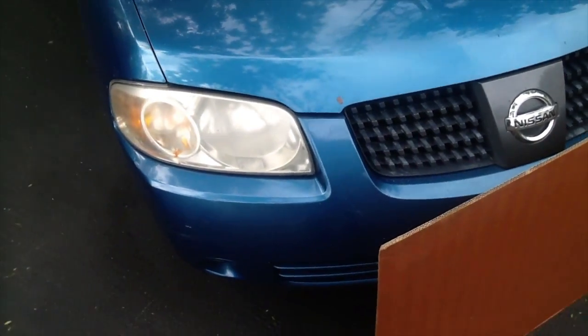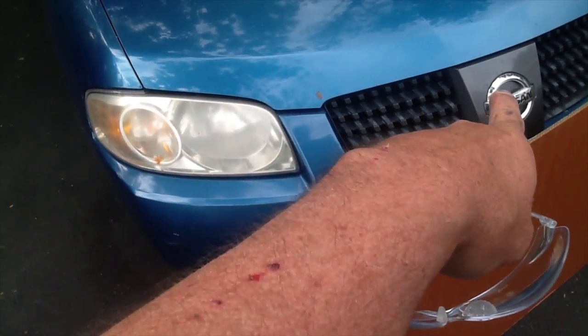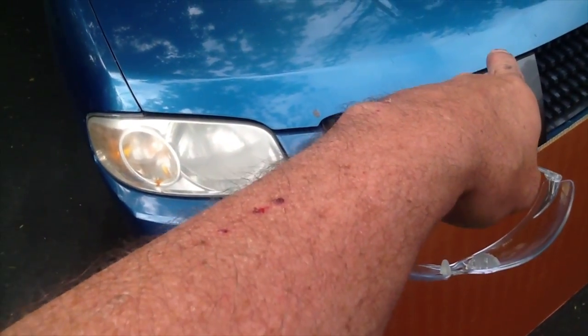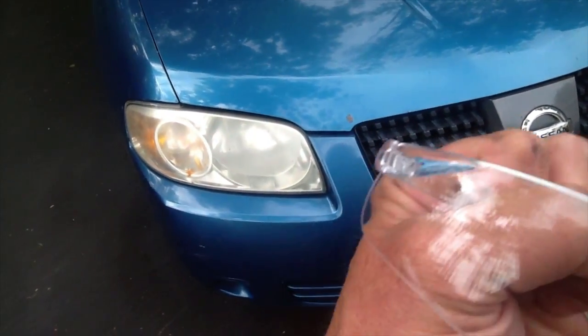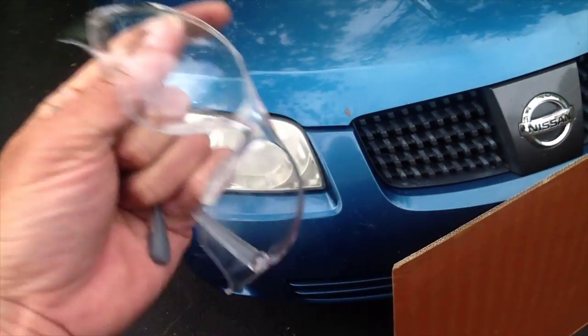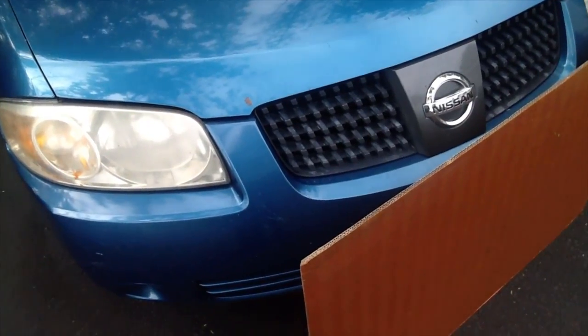The first thing we want to do is crawl under the vehicle here just in the front. On this 2004 Nissan Sentra the hood latch is basically centered right above the Nissan emblem. So we're going to crawl underneath and have a look, but you want to put on a pair of safety goggles just so rust or debris doesn't fall into your eyes as you're looking up under the car.